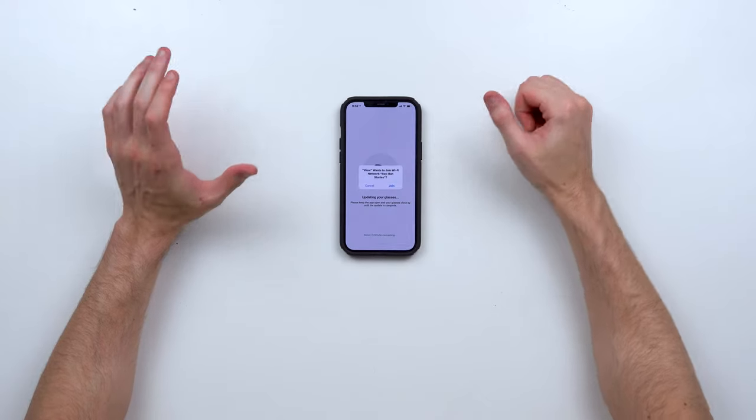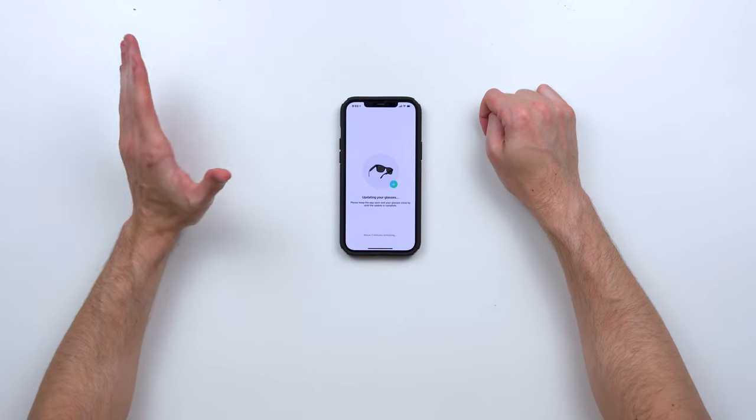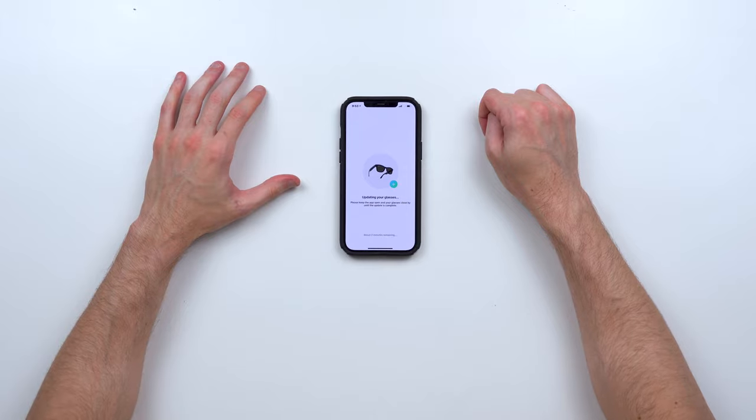What's also cool about these sunglasses is you can use the words 'Hey Facebook' to command them — you can say 'Hey Facebook' to take a photo or record a video clip. This white LED will blink or be bright white when you are recording, so people around you know what's going on. Also, if you do wear glasses, you can actually put your prescription lenses inside — just take these to your local eye doctor.